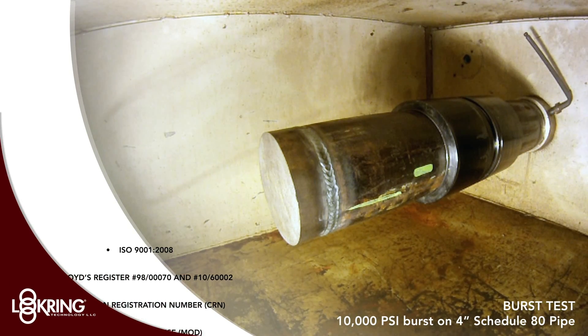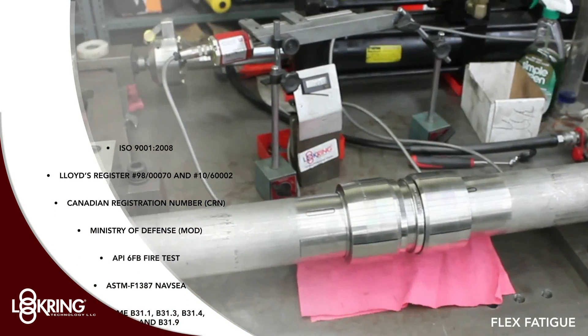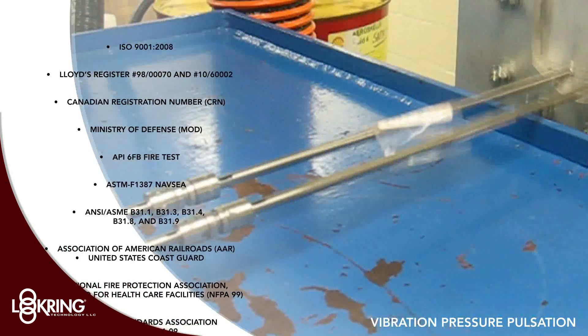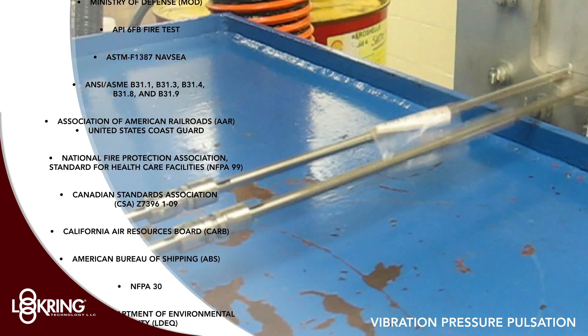A proven permanent pipe and tube connection, safer to use in hazardous environments and considered a weld equivalent solution by the marketplace. Lock ring meets or exceeds all leading global technical specifications, standards and approvals.